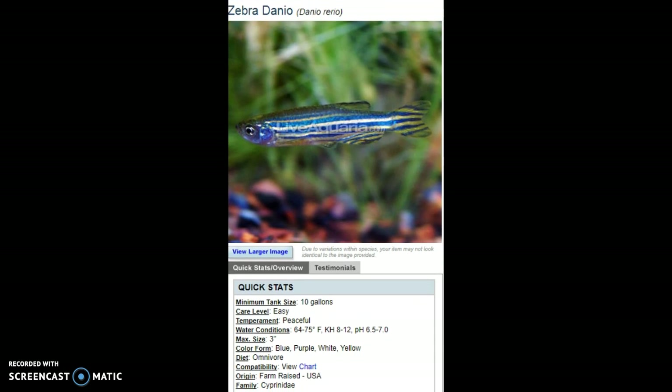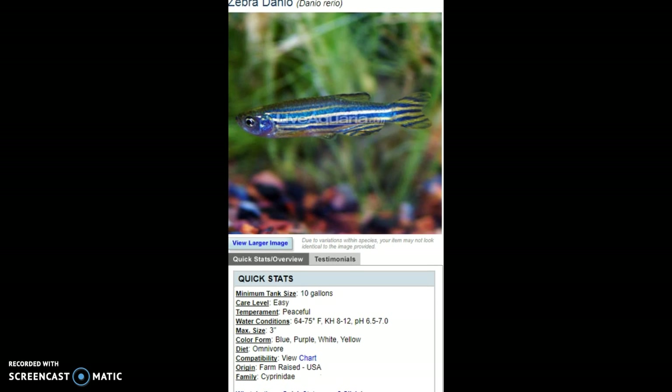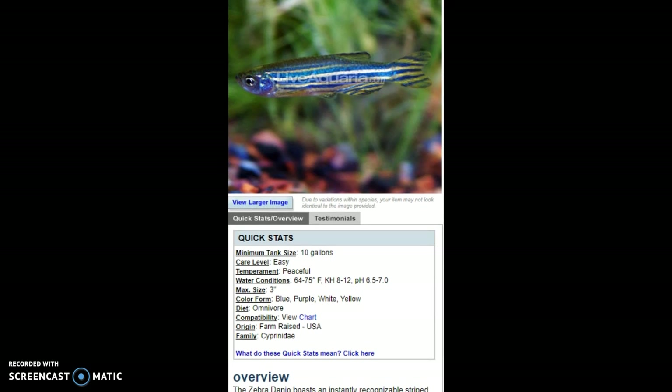The first — I'm not doing this in order — is going to be the Zebra Danio, Danio rerio. It's in the Cyprinidae family. Minimum tank size is 10 gallons, easy to care for, peaceful water conditions.